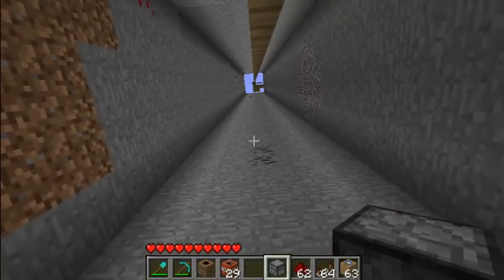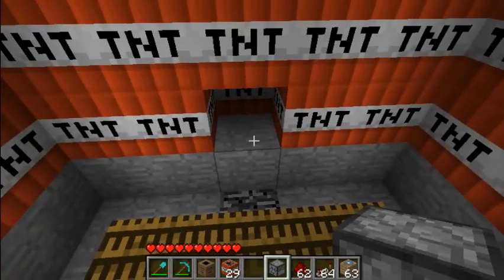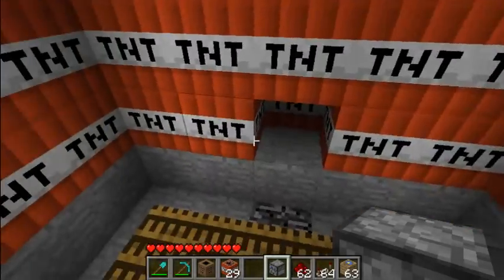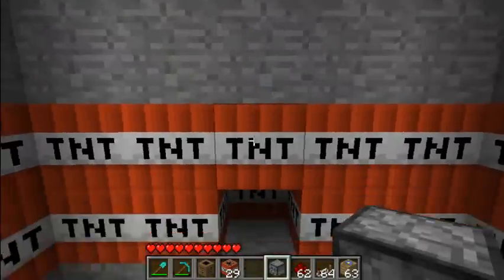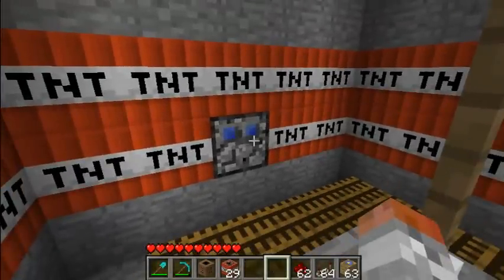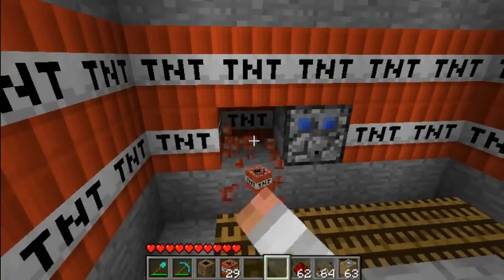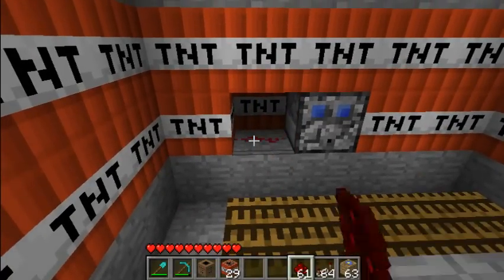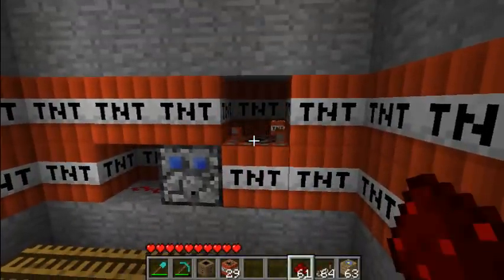Here's the dangerous part. I'm going to be setting a motion detector right here, and we'll have to set it up from above. These things only detect the block directly in front of them, so as long as nothing steps in front of it, it shouldn't explode. I'm just going to put a little bit of redstone around just to make sure it does in fact set off everything.